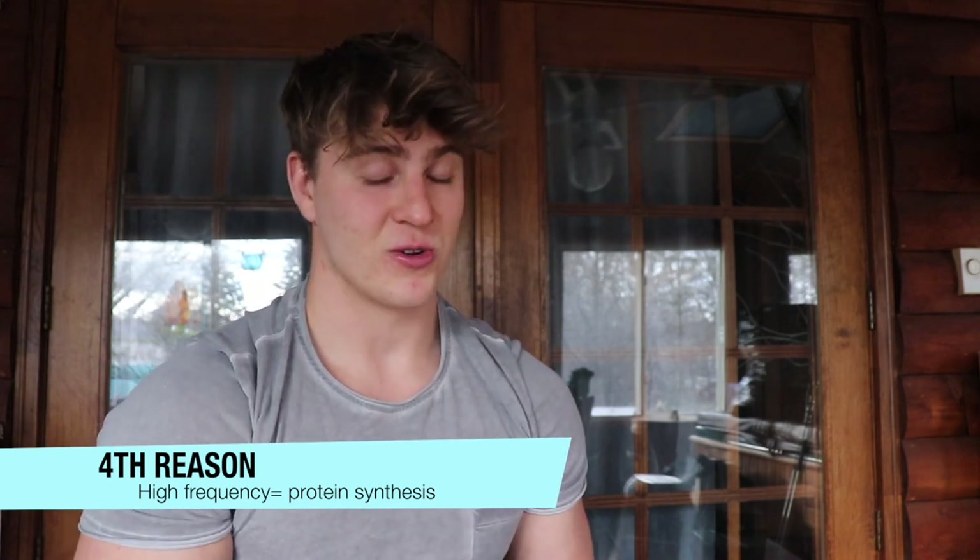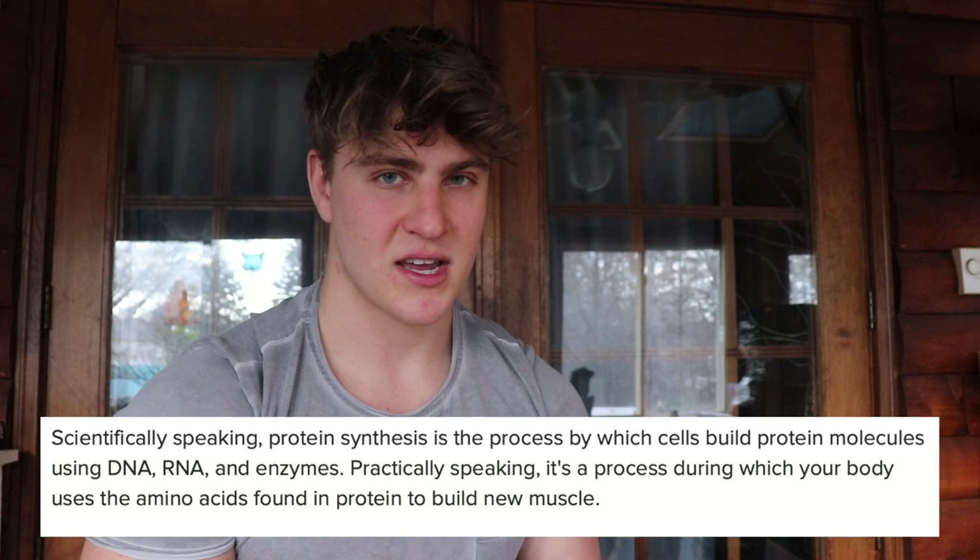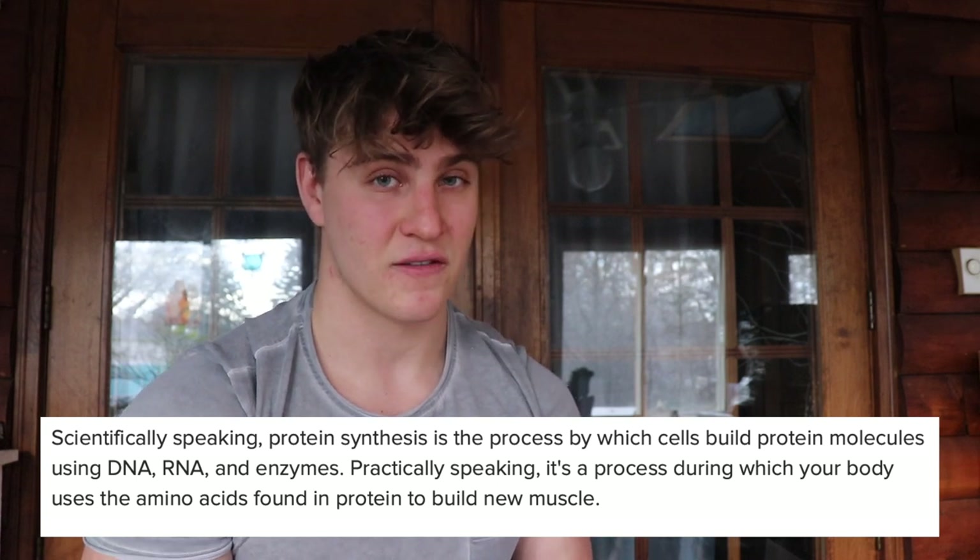The fourth reason why this training split is the best is because of the high frequency. All that push pull legs high frequency promotes protein synthesis — simply put, it is the synthesis of new skeletal muscle proteins.